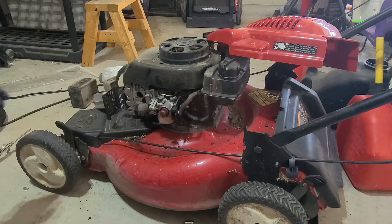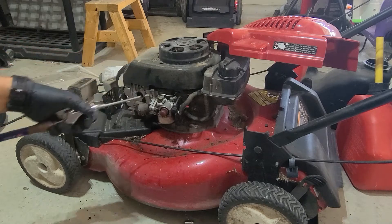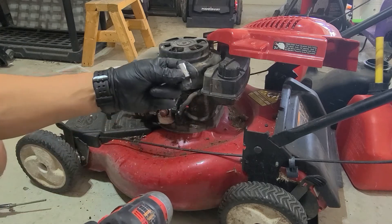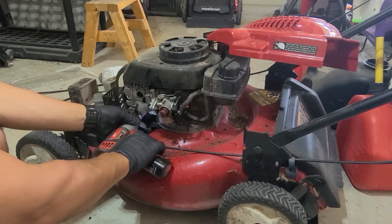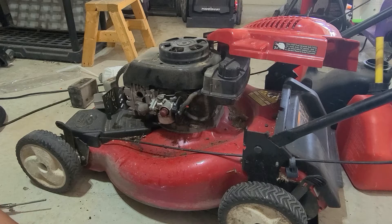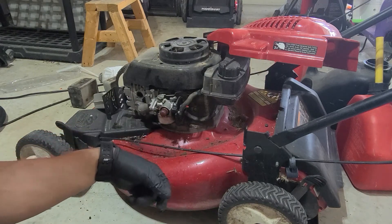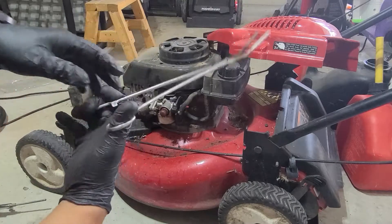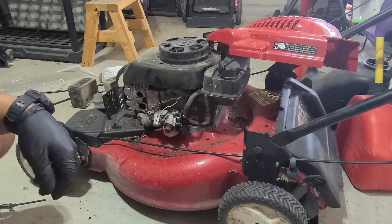Next, you're going to want to take off the — I want to say 11 millimeter for the mufflers and then 10 millimeter for the intake manifold. We'll knock both of those off and set them to the side. Then you're going to want to knock this thing off — it's held on just by the gasket. Grab some pliers and some hemostats. Hemostats are very good for pinching off fuel lines without damaging them, and they always work great. Falls right off.